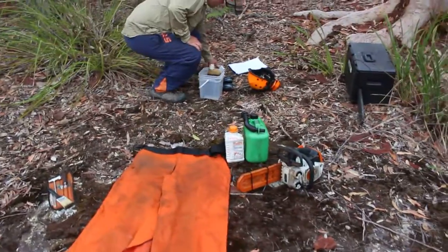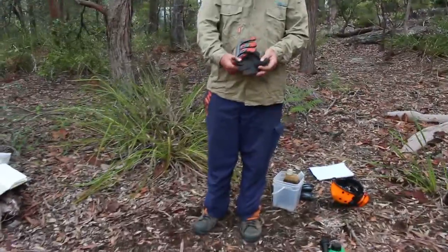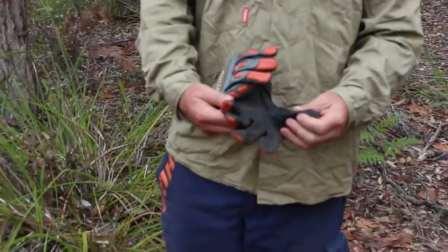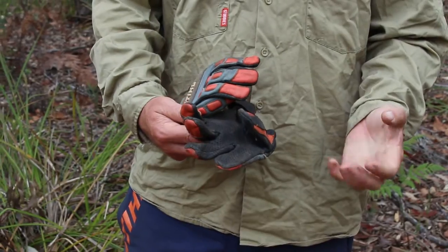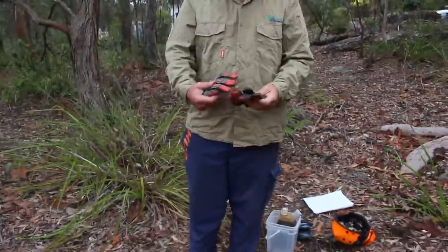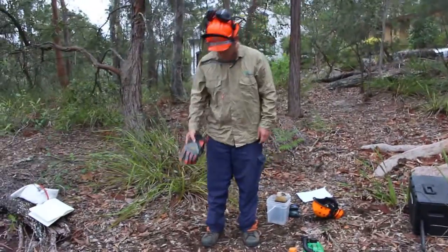I've got chainsaw gloves that I use that basically protect the top of your hand. The palm of them is very thin and I don't really use them for herbicide use — they've got holes in them so your hands breathe and don't sweat. You wouldn't wear anti-vibration gloves because they make your hand grip not so secure. But you can get specialty chainsaw gloves if you're doing a lot of work.